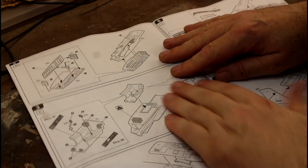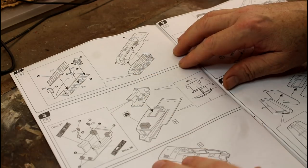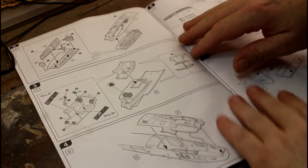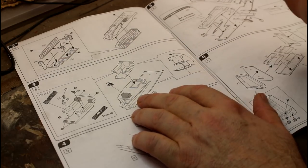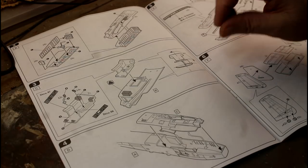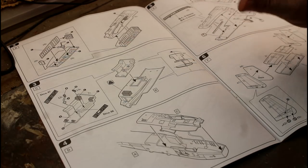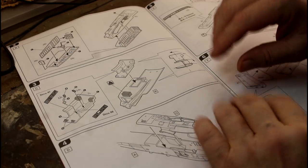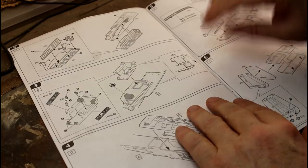We've got the landing gear bay for the front nose — it looks really nice, with big clear instructions. Here's our lead weight to weigh it down so she's not a tail sitter. I've built a 1/72 scale of this and it's a terrible tail sitter — I put the weight in as recommended and it still sat on its tail. I'm going to put extra weight in to make sure this one is properly weighted down.